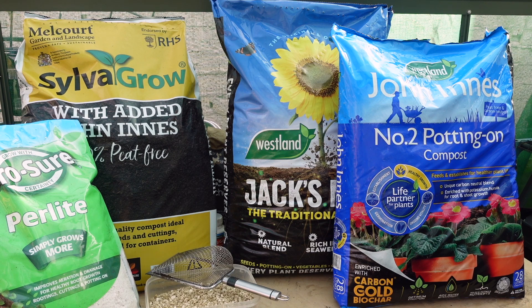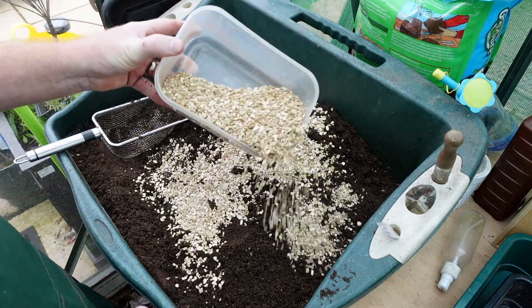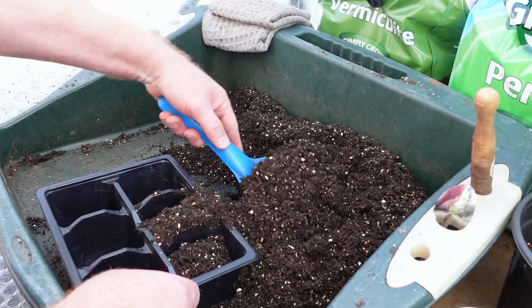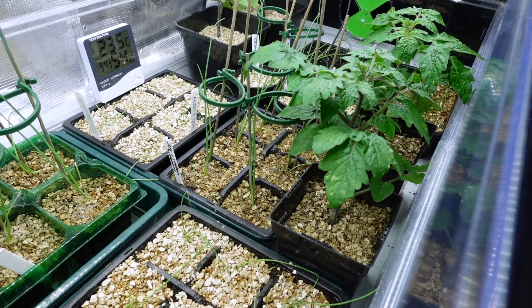Before I show you the progress of the seedlings I'm just going to give you a recap. I used three different composts: one was Silvergro, one was Johnniness number two, and one was Jack's Magic. Each of these composts was mixed up with an equal amount of vermiculite, then transplanted into the same size cell tray and put into my vitopod under the heat and under the fan. The results were quite different — let me show you.